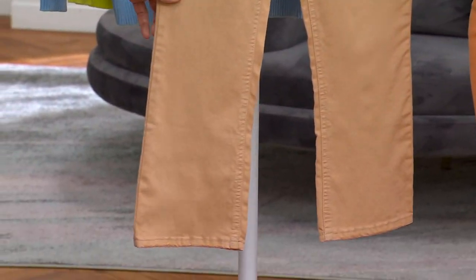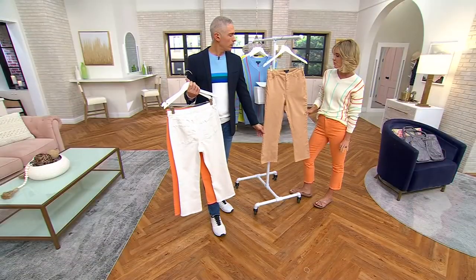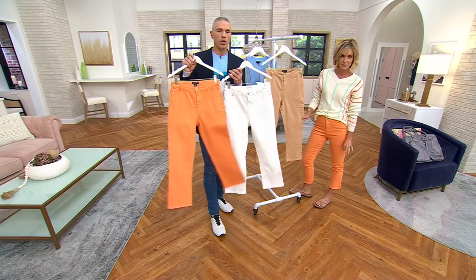We're calling this color 'dark sand' — it's like a driftwood, like a beige. In the dark sand: 400 regular, 250 petite, and 250 tall. The inseam is 25 inches for the regular, 23 for the petite, and 27 for the tall.